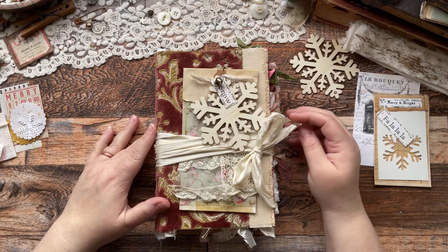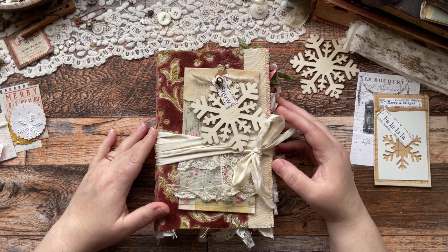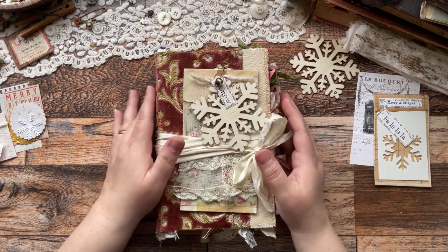Hi everyone, thank you so much for joining me. I am Heather with Rose Hill Paper Cottage and today I am sharing a guest design team project for Sam Poole Design. That means I used all of her digitals to create this beauty.